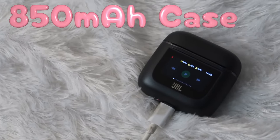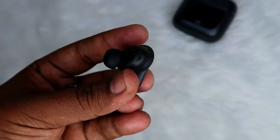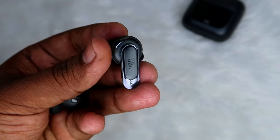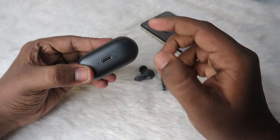It comes with an 850 mAh battery and each earbud comes with a 70 mAh battery. Both the charging case and the earbuds are built with plastic material, but the design is really good — it feels like a flagship experience. On the front side of the charging case there is a display, and at the bottom there is a USB Type-C port and an LED indicator.